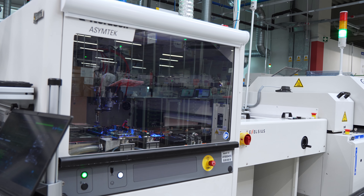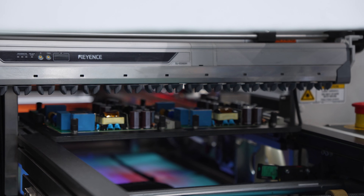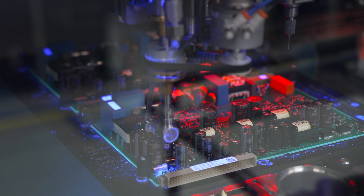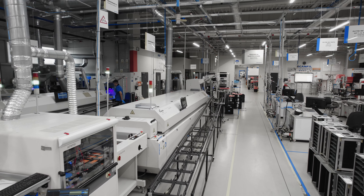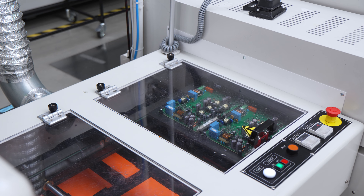Now it is time for the coating process. A circuit board, placed in a special fixture, travels inside the machine. A camera locates the board and activates a valve for selecting coating — small areas — and curtain coating for larger parts. The product then travels to the oven, where the lacquer is cured. The process is fully automatic.